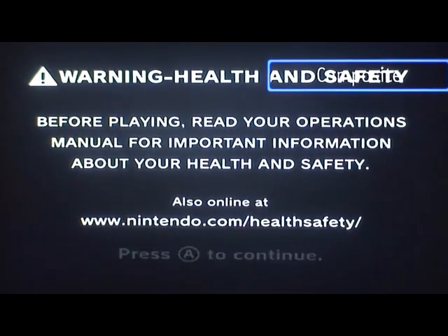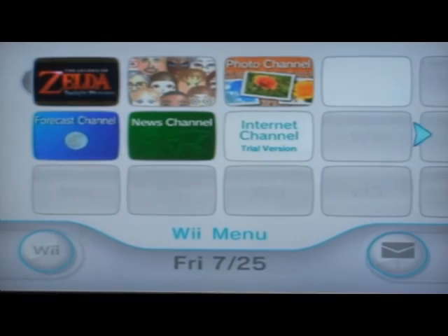Hello everyone, welcome to the second part of the WeBrew Pack Gen tutorial. Here we're going to show you how to install the Twilight hack.